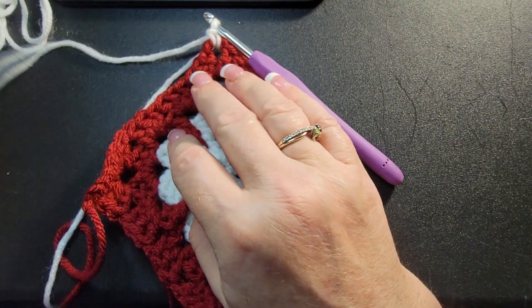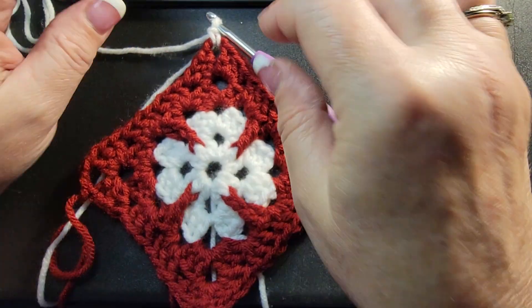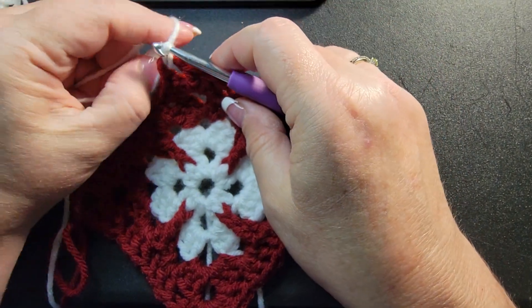Your space right here: three double crochets. Next one, three double crochets. That's what you do all around this row. In the corner you do three, chain three, three. When you come around, chain three and slip stitch to the top. If you're doing anything like my example, I change color here and then go back to the white — but that's what it looks like so far, pretty!